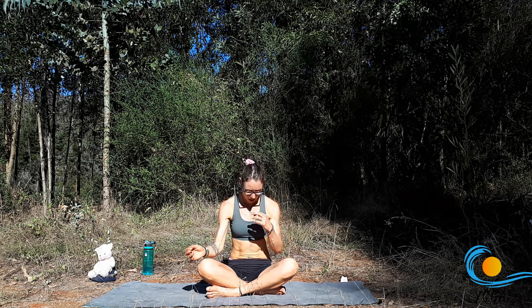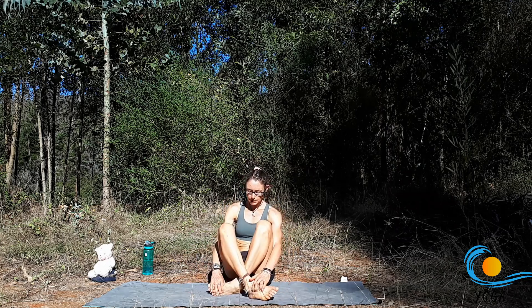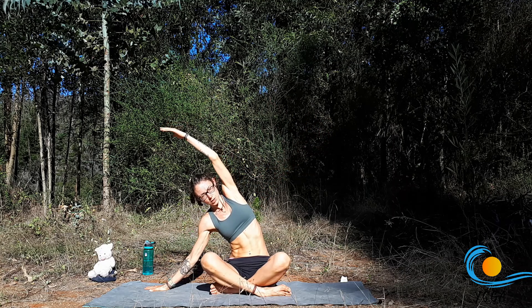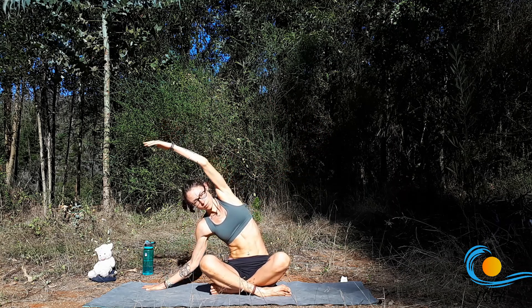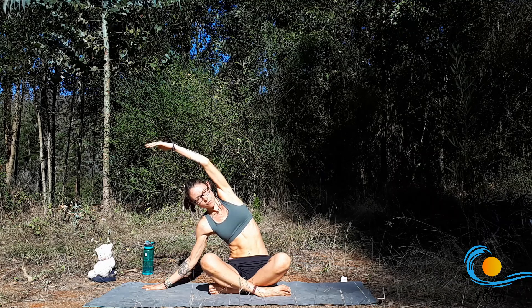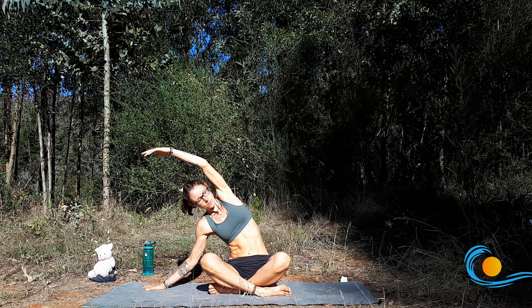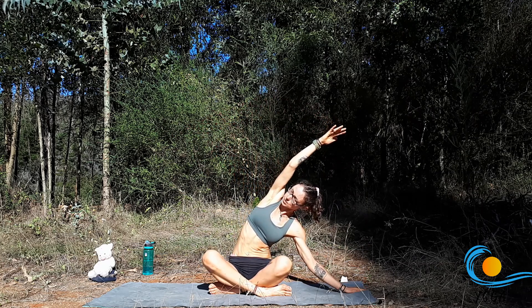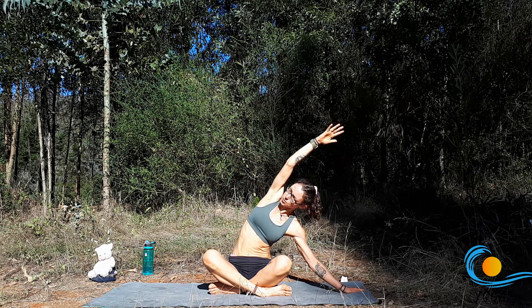Opening through the eyes, taking the opposite leg in front. Inhale, sweep the arms up and overhead, and then exhale, side bend over to the right, grounding down through the left hip, reaching long through the left fingertips. If it's available, you can always come down onto the right forearm. Inhale through centre, exhale take it over to the other side, grounding through the right hip as you reach along through the right fingers, keeping the chest open.